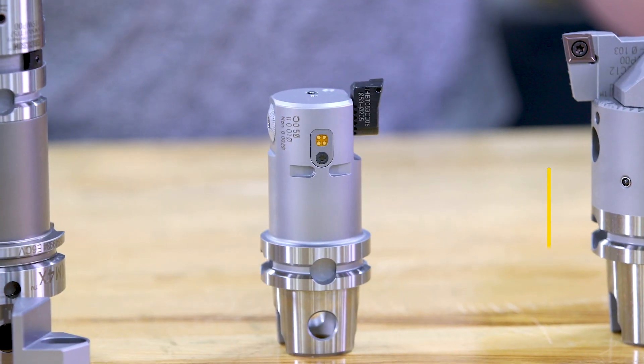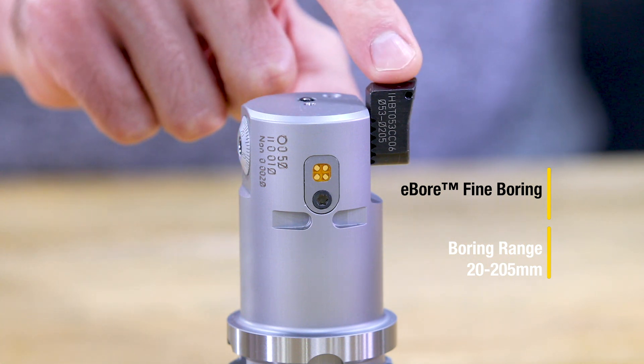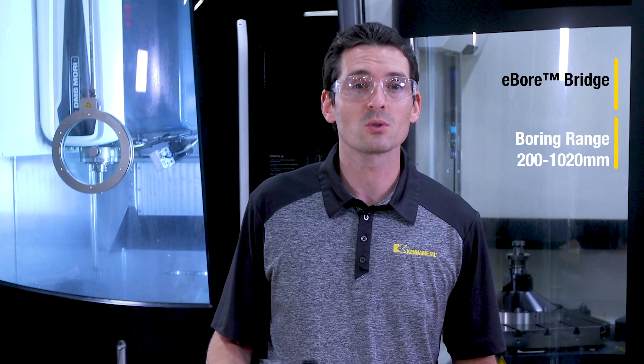We got the eBore fine boring tool, covering a boring range from 20 to 205 millimeters. It's this cutting unit and the insert holder — that's it. Next is the eBore bridge tool. There is a small and a large version, covering a boring range from 200 to 1,020 millimeters.